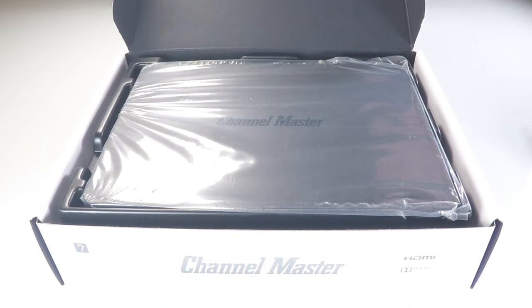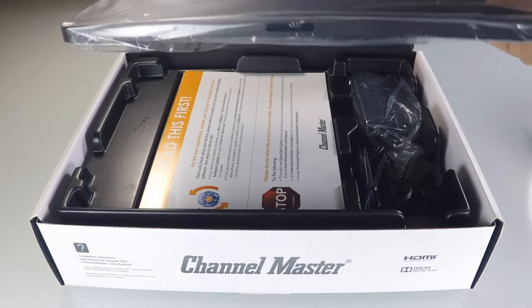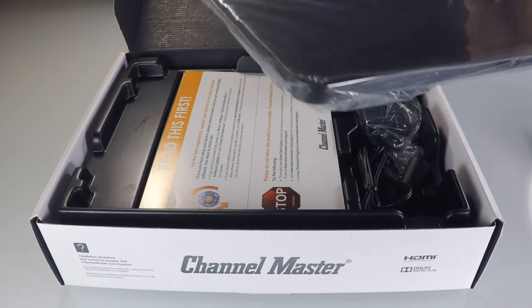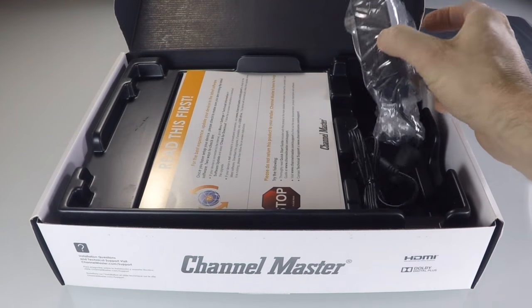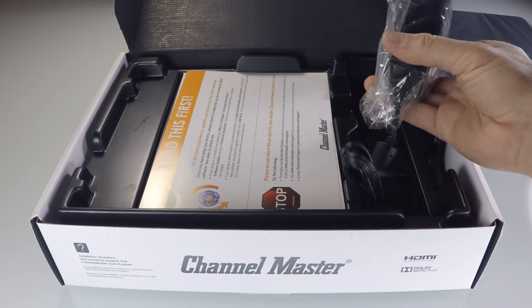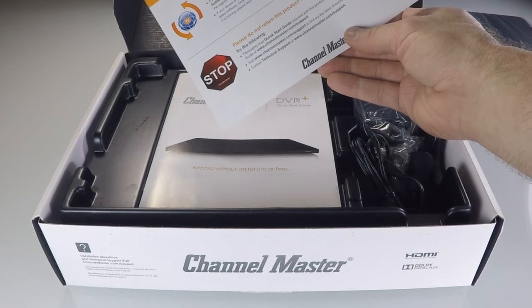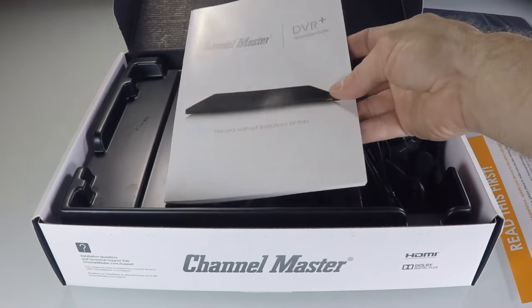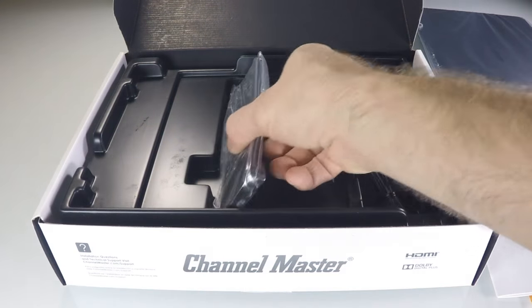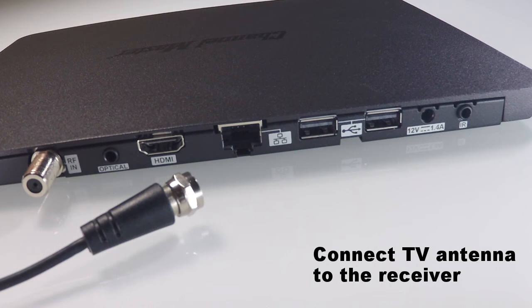When you open the box, you'll find the DVR receiver at the top. One thing you'll notice right away is how thin it is compared to any other DVR out there. Underneath, you'll find the power supply. To the right, here's a flyer which includes Channel Master tech support contact information, a quick start guide, and at the bottom, the remote control.